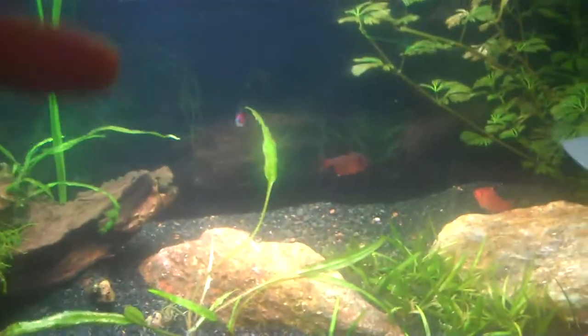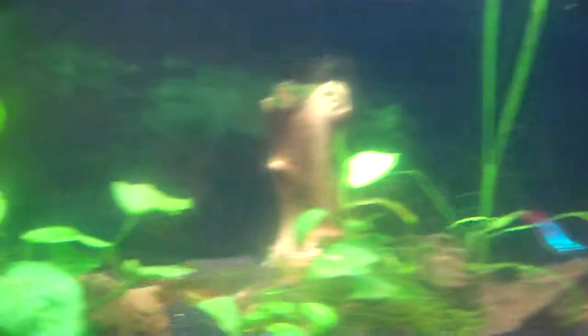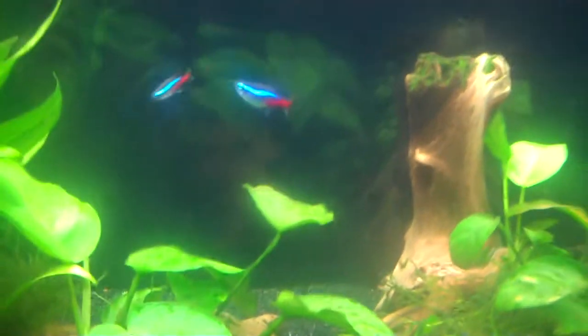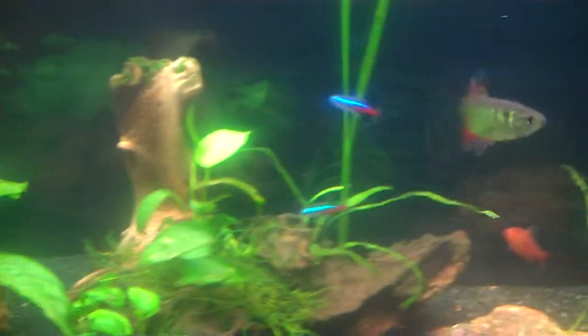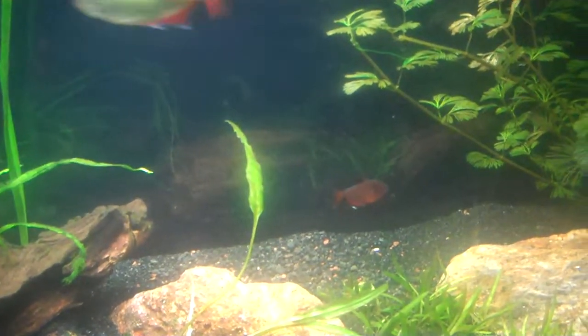For this area right in here, and behind this log right back there next to that guy, and over here — there's three new groupings of plants that are going in. I'm not going to tell you what yet, but they're going to be awesome.